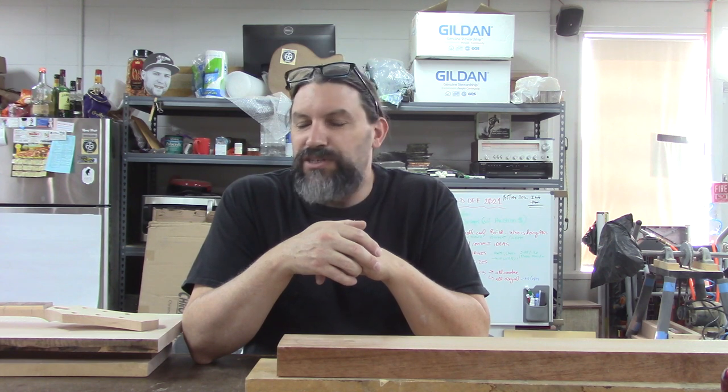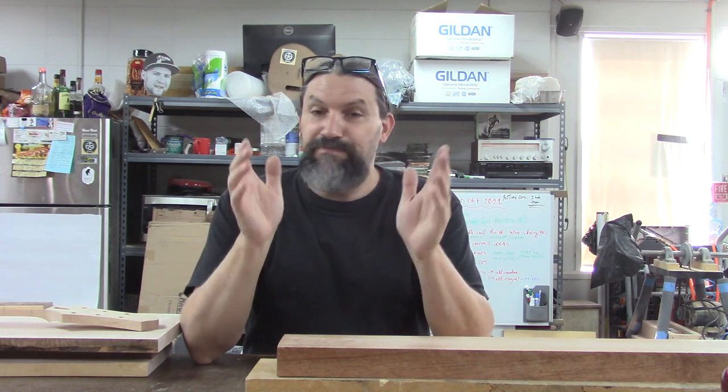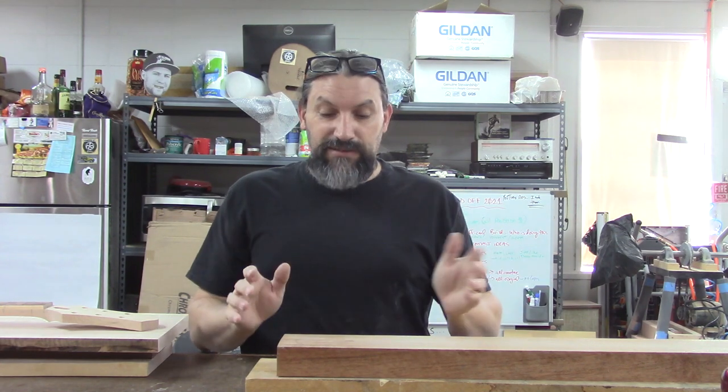Hey everybody, this is Matt and we're at Texas Toast Guitars. Thanks for watching. The other day during a live stream there was a young man who wanted to know a little bit more about multi-lamination necks and multi-piece construction — multi-lam necks, equal opposite bookmatch, two-piece, three-piece, five-piece necks, scarf joints and stuff like that. I thought that would be a great video to do rather than just talk about in a live stream.